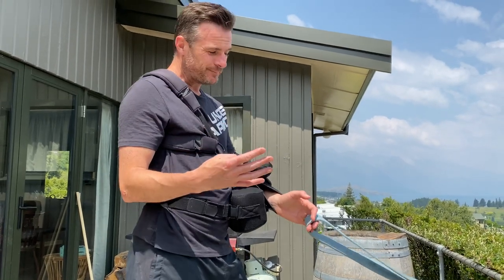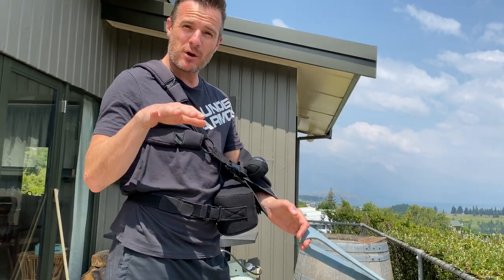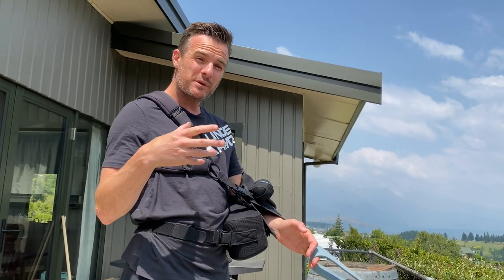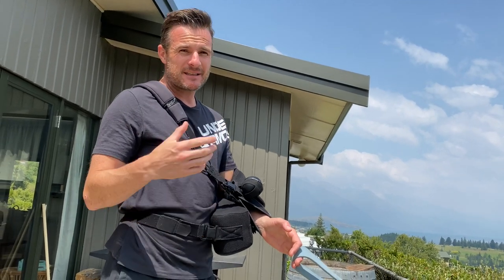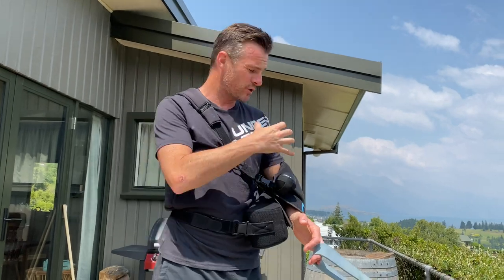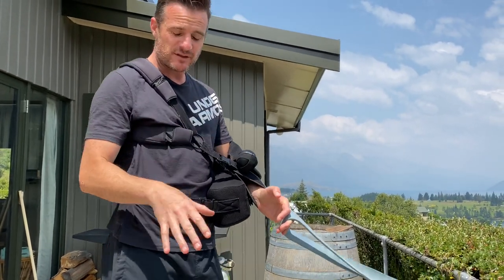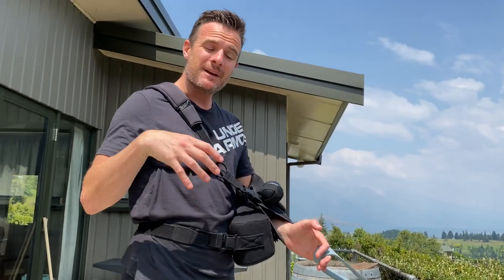I'm going to give you four exercises. They're going to involve a band, so if you've got a band that's really handy, but they're mostly bodyweight — because you don't want to be doing any resistance exercise after week two or three. Your body still needs to heal, and any sort of excessive movement is going to put too much strain through here. Stick to bodyweight, very light exercises, just to get your muscles and legs working and keep your tone up.